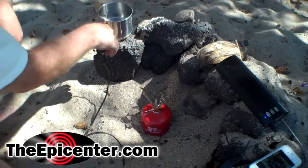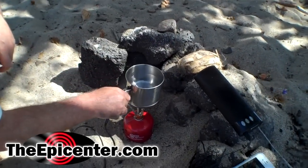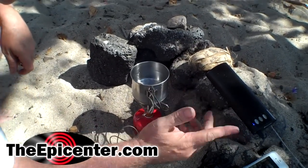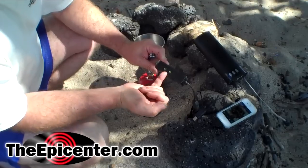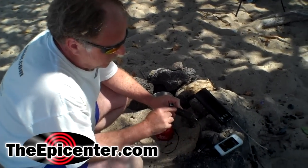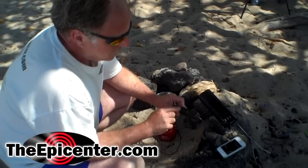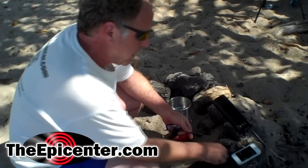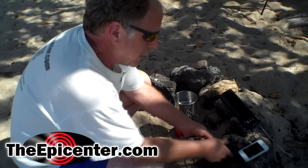We're gonna get that going and then put the cup charger on here. This is gonna take a couple of minutes. The first light is on, saying that we have 5-volt power. The other one is a little bit dimmer — that says we have maximum power, so we're ready to go.